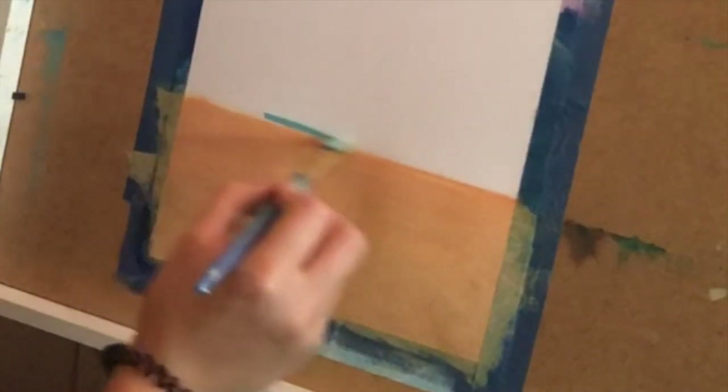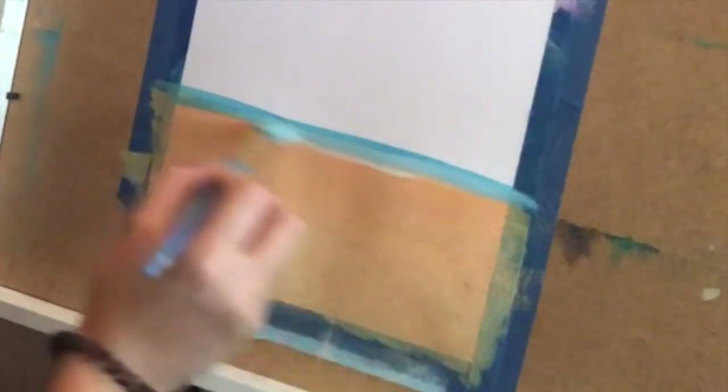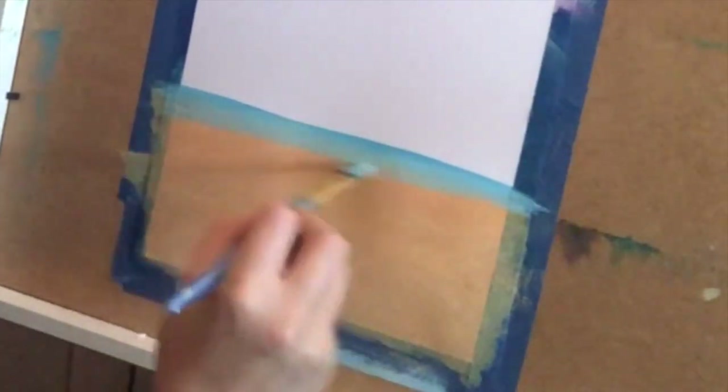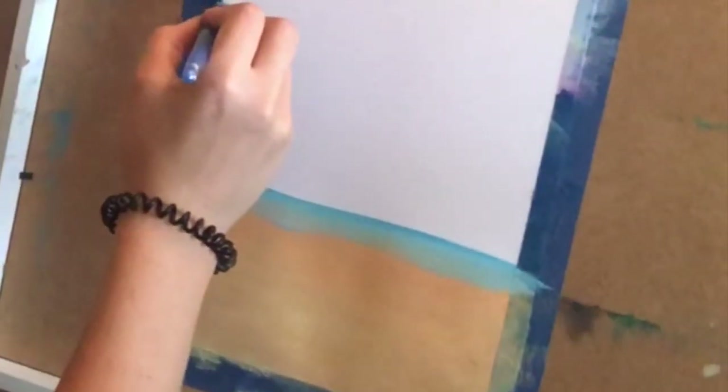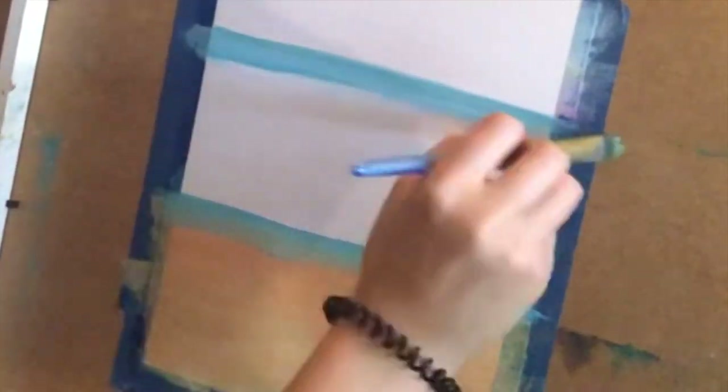I'm adding a line just above the bottom of the sea and blending it in slowly. This might be a little bit dark, so I'm adding more white to it. I'm blending it in on the top of the sand, and then we're going to have a light area again on the top from roughly around here. Then I'll make it dark blue in the middle to look like the background far away.